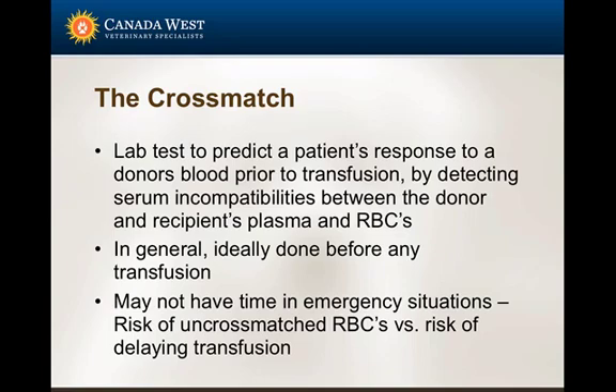The cross match is done to help predict whether or not you may have a transfusion reaction between a donor and a recipient. The goal is to do this before you actually administer the blood, as some of the specific reactions can be life-threatening.